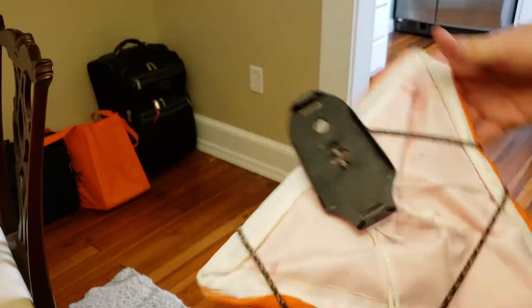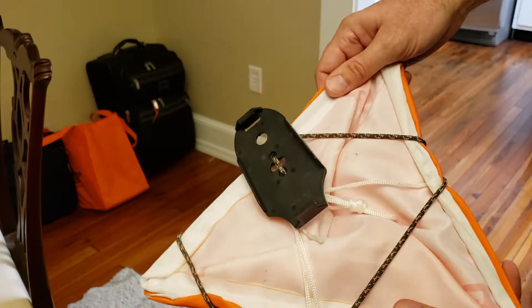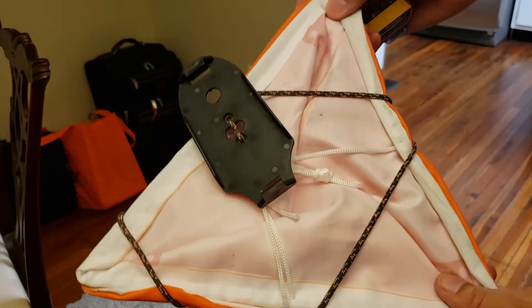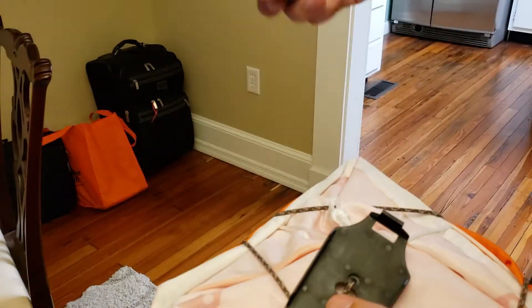So the nice thing about this — the reason why I'm being kind of a control freak about this, no pun intended — is that it saves so much time for the volunteers doing the setting. When the flag is tied up like this and you're getting ready to go set,